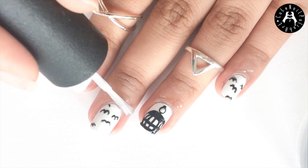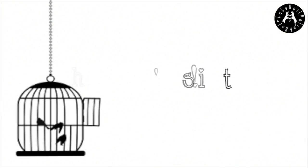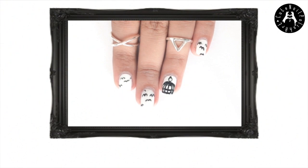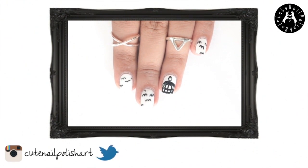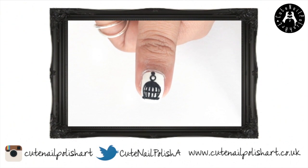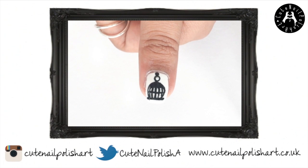Finish off by applying some cuticle oil. And that's it, an effortless birdcage nail design. I hope you guys like the simplicity of this design and don't forget to share your nail designs with me on Twitter and Instagram. Thank you so much for watching and I'll see you all later.